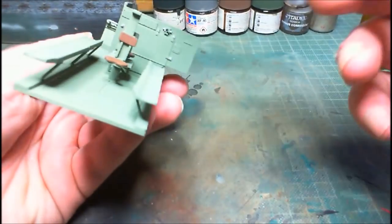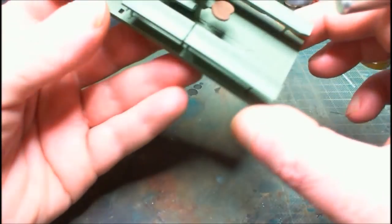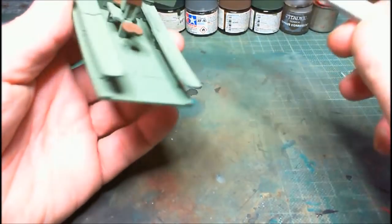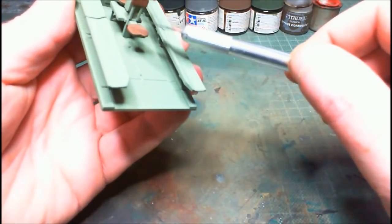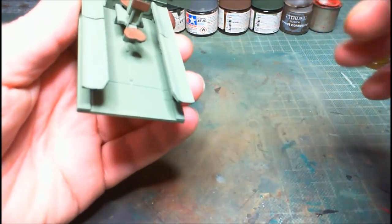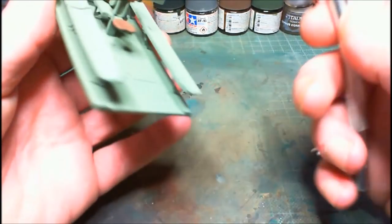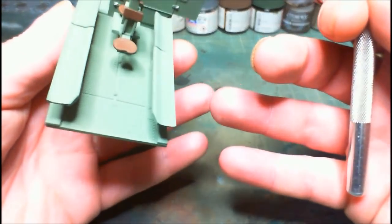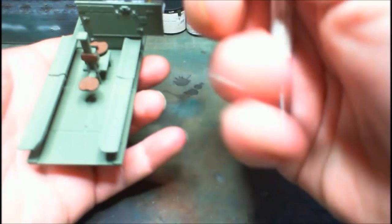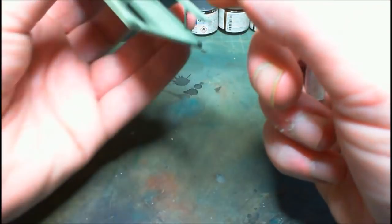There are a couple of decals to go on the inside so that's almost ready. I'm not going to weather it too much because I don't want it too dark. What I'll do is get all the colors done and decals on, gloss coat it, then give it a very light black wash to make the little panels stick out a bit better, then a dull coat. I don't want it too dark because you'll be able to see in through the open hatches.